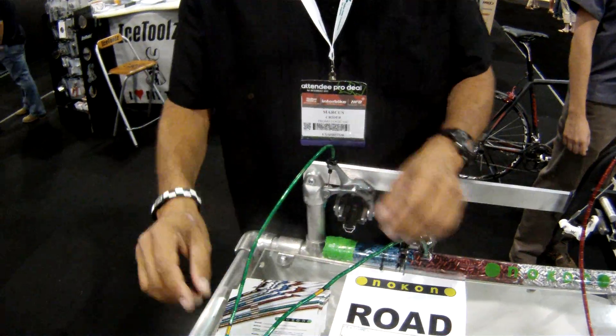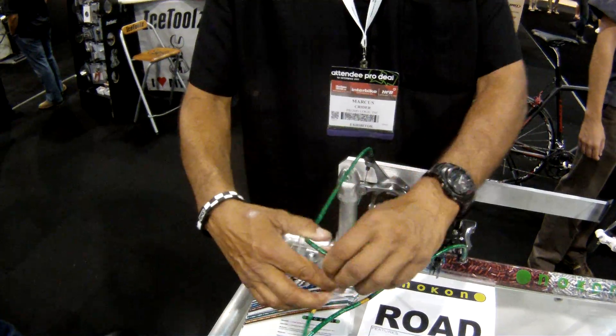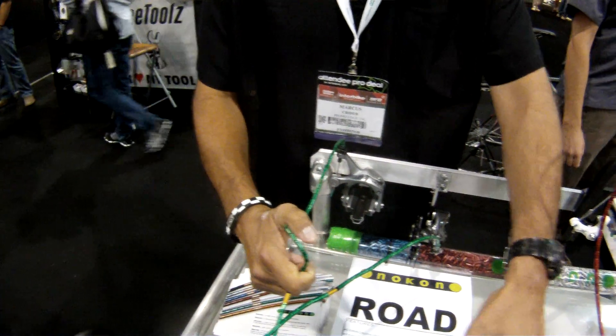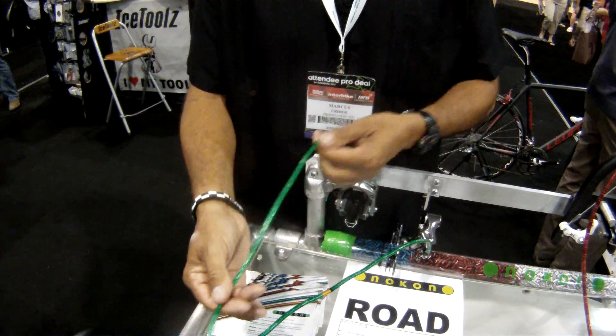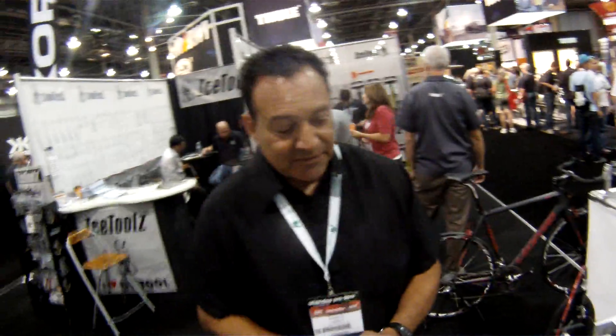One of the nice features about these is that you can run shorter lengths and run a little more radical angles and it doesn't affect how the product works at all. It's 30% lighter than a regular cable system and it comes with multiple colors. Thank you very much.